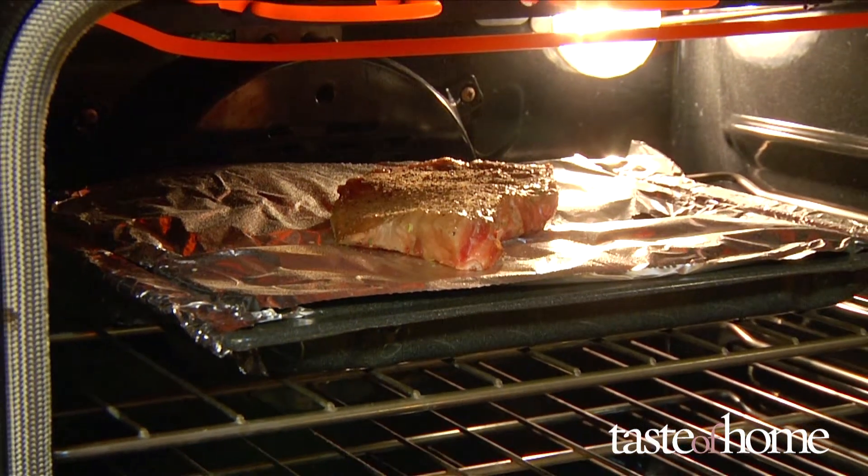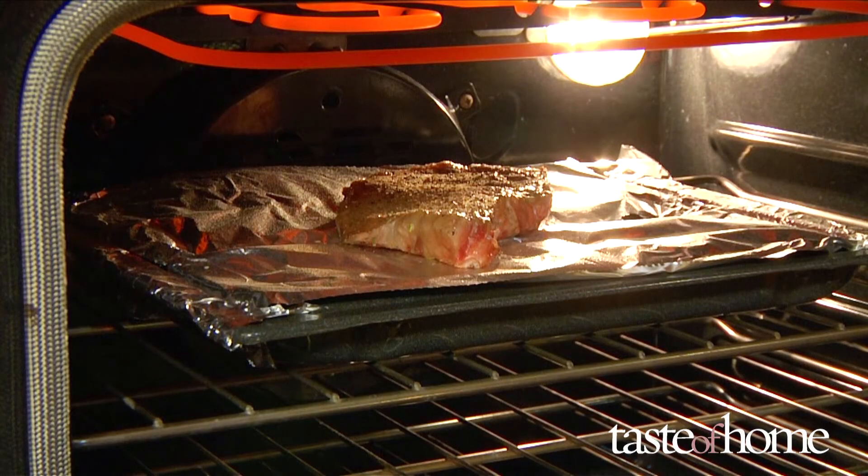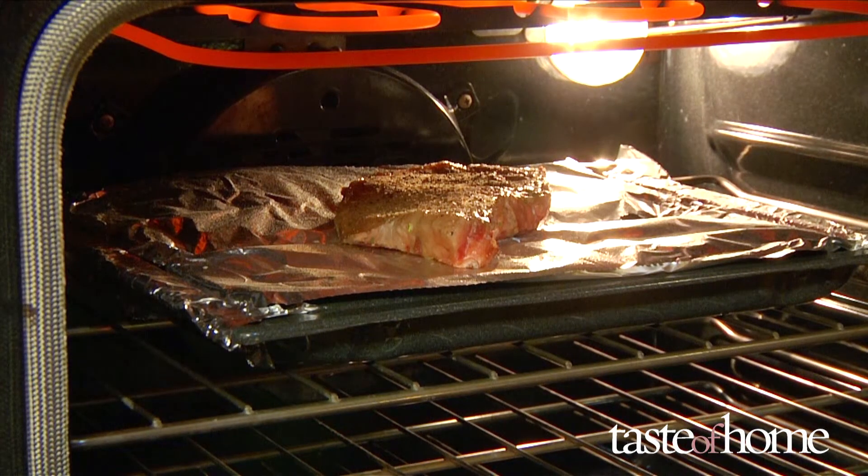Broiling cooks food with high heat and is essentially grilling turned upside down. Here are some simple broiling basics that anyone with any type of broiler can use.